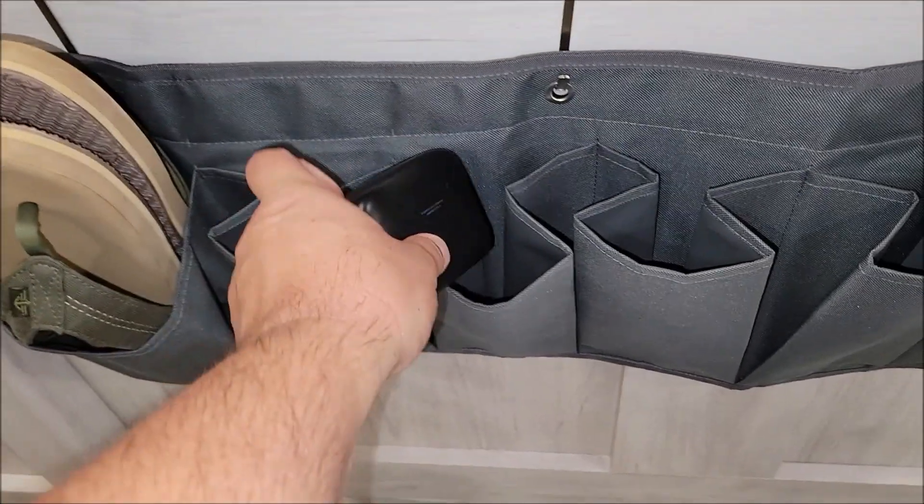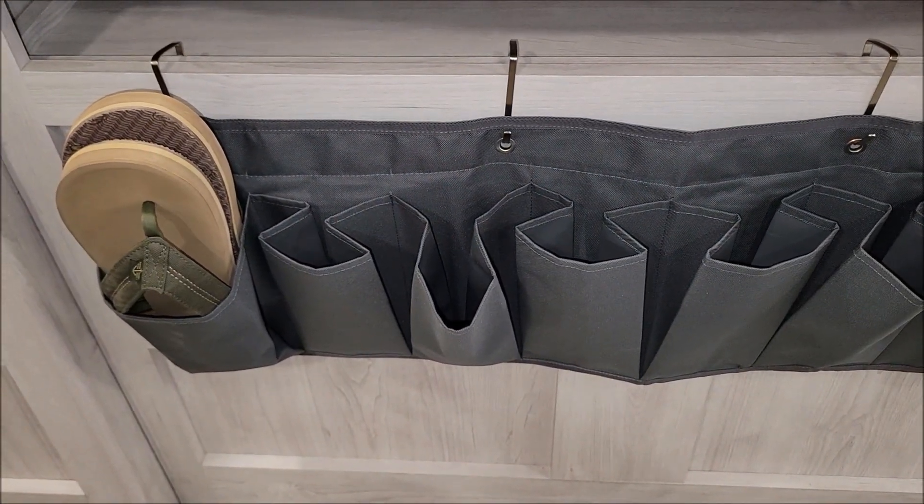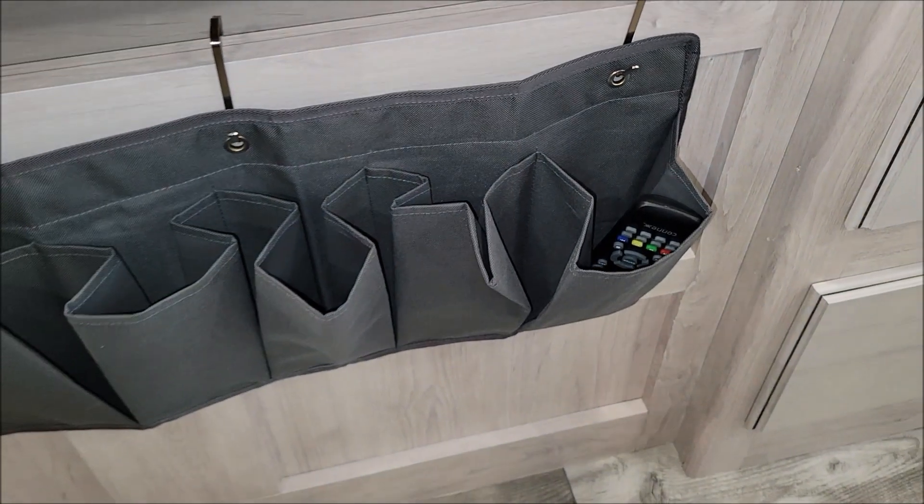You can put all kinds of things in it. You could put headphones in here, you could put tools in this — you really could use it for whatever. We're probably going to use one compartment to put some of the remotes and stuff we have in the bedroom.